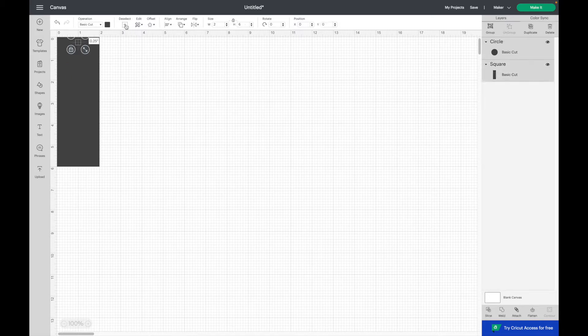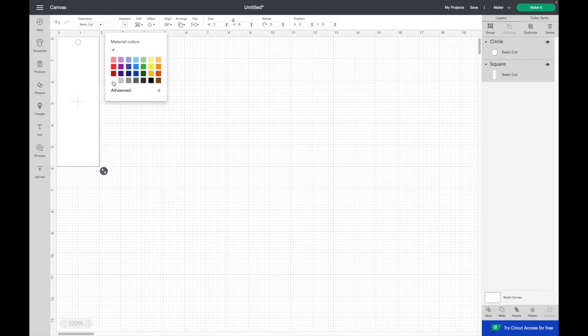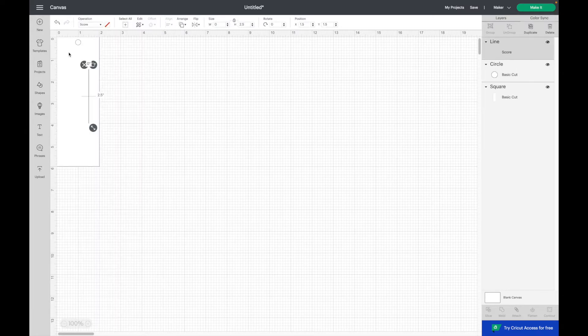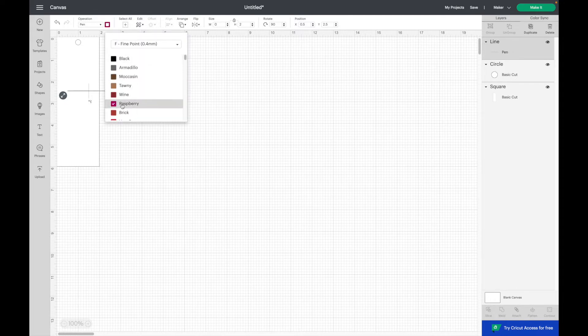Select all and change the color to white. Now we're going to select a score line and make the size 2. Rotate it 90 degrees. Now we need to convert the score line to a line that will be drawn using the pen, so I'm going up to operation and select pen. I'm also going to choose a color — you could choose whatever color you want. I'm going to place the line on the x at 0 and the y at 0.75.